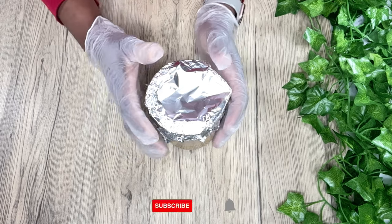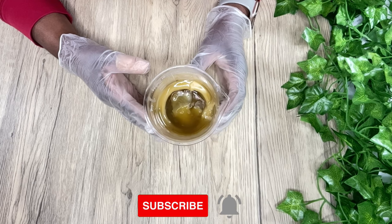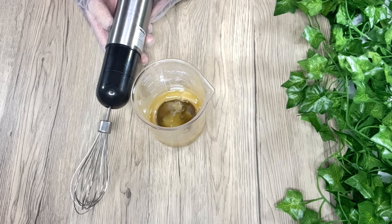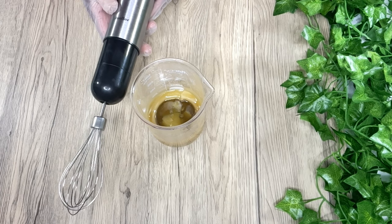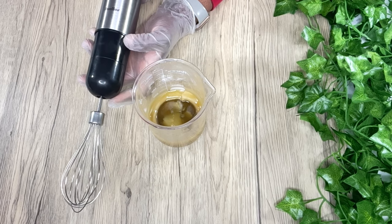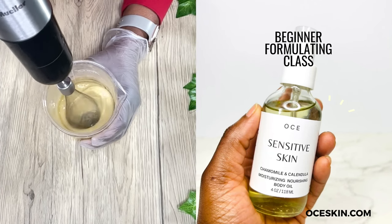After about 25 minutes my mixture was semi-solid, so it's ready for me to whip up. I'm going to be using my small whisk because I have a small batch — I'm not making a large amount of this body butter. You can also use a handheld mixer. I typically start mixing on low and then halfway through I increase my speed and continue to whip up my mixture.